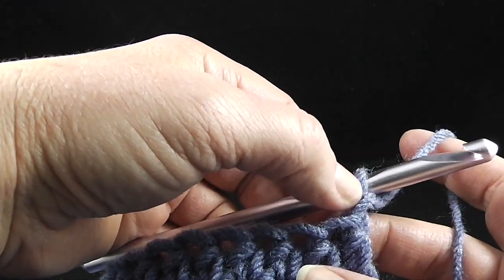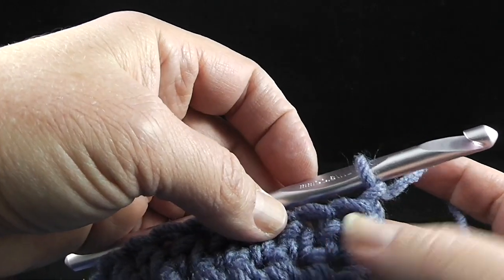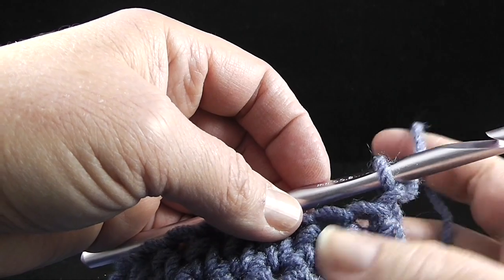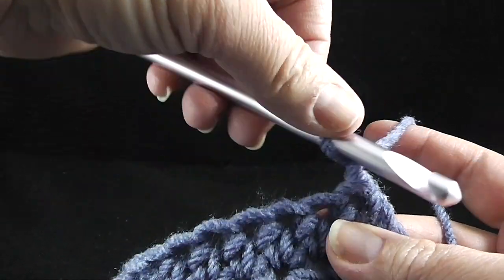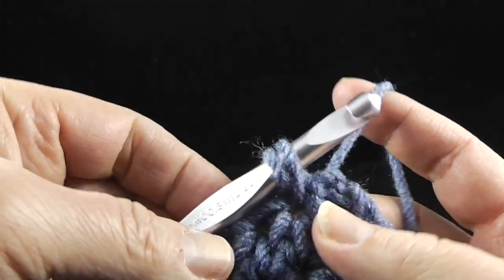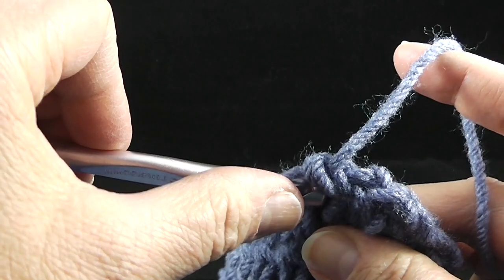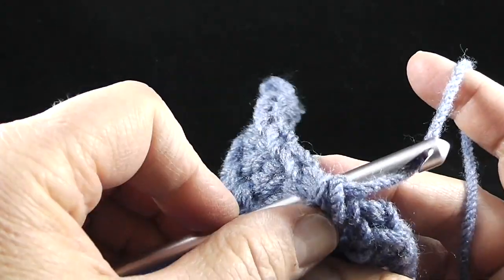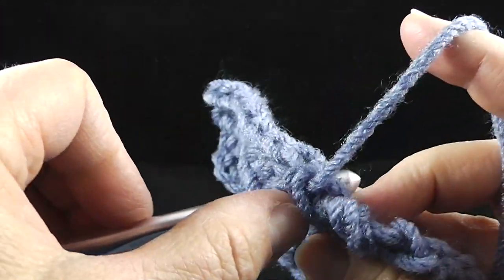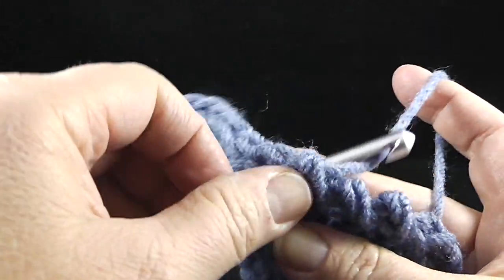When I begin this stitch, I generally chain one and skip the first stitch because it avoids having a real big bulge there. When I come around at the end, I'm going to work my reverse slip stitch in that place. So we're going to put the hook in working through both loops, pull up a loop just like you would in a single crochet, yarn over and pull through two. The only difference is we're going the opposite direction. Put your hook in those two loops, yarn through, yarn over and pull through. You can do that all the way across.